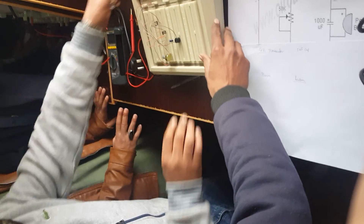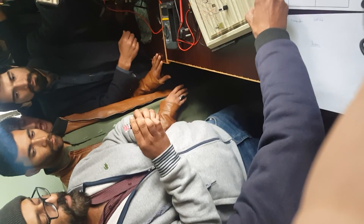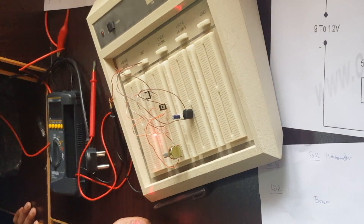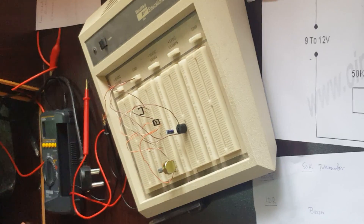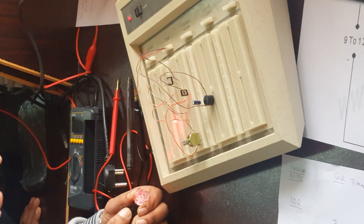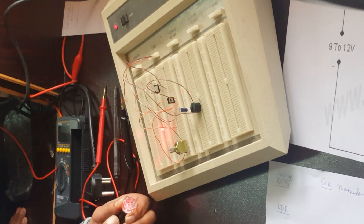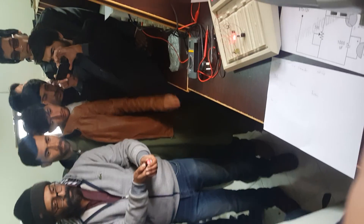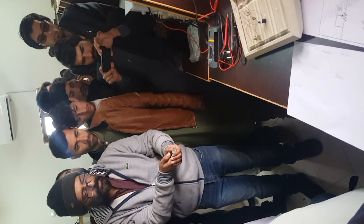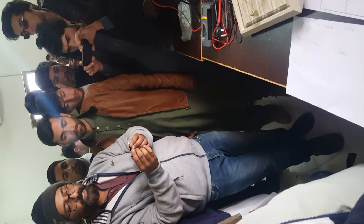Now for the demonstration. The circuit is on. You see — when the laser light strikes the LDR, the buzzer is active; when it's off, the buzzer stops. Now I'm controlling the buzzer with the LDR by increasing the distance. You see — it's working, and working very fine. If you use a good laser gun, even at one kilometer distance, this circuit will give you output.